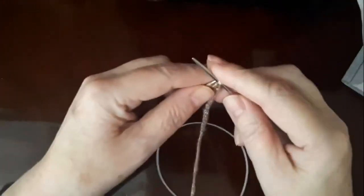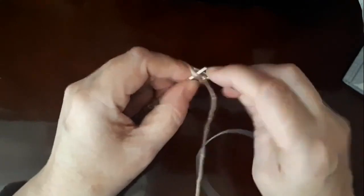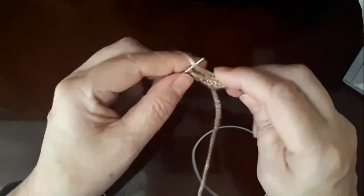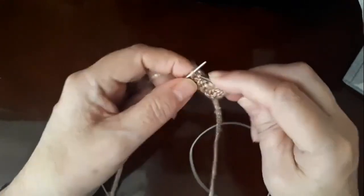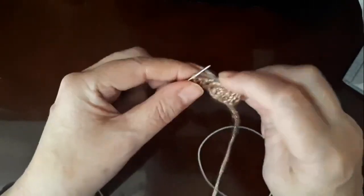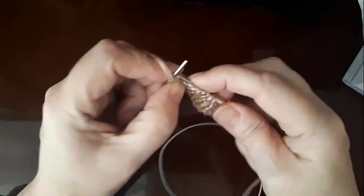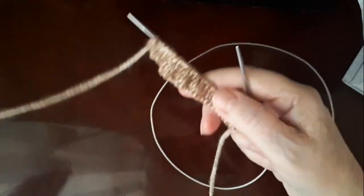Показываю, как вязать образец резинки 2х2. Первый ряд: первую снимаете, одна изнаночная, две лицевые, две изнаночные, две лицевые, две изнаночные, две лицевые — и так продолжаем до конца ряда. Предпоследняя петля — изнаночная, и последняя — изнаночная. Вот мы провязали первый ряд резинки 2х2.